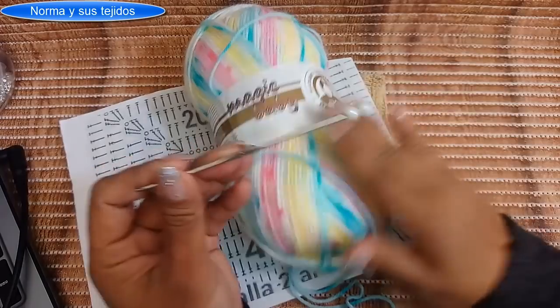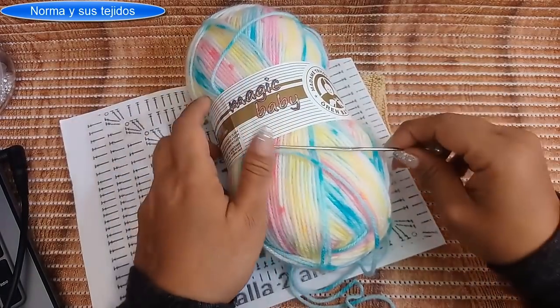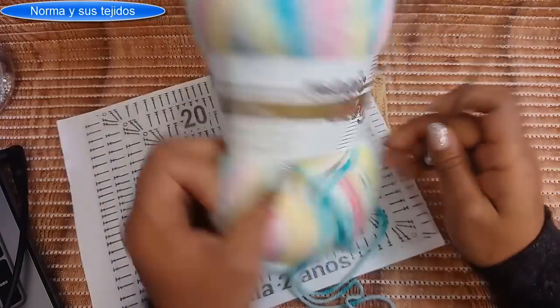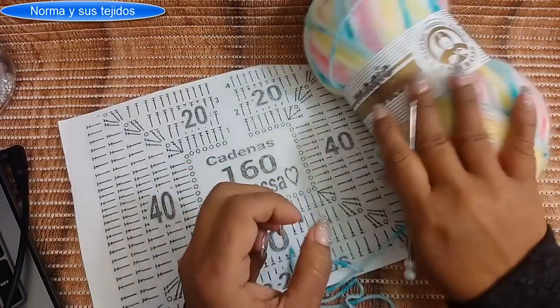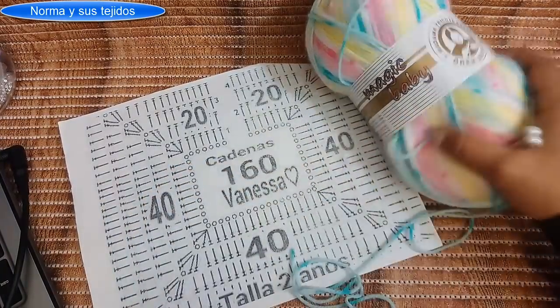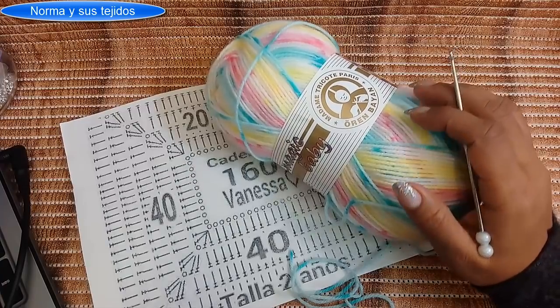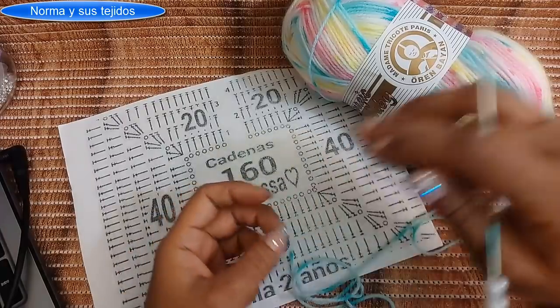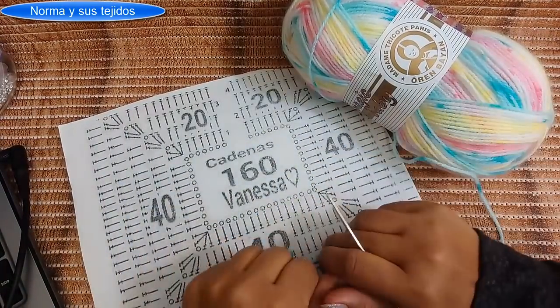Lo voy a trabajar con gancho del 2, de acero. Pueden usar hasta 2, 2.5 o 3, pero yo no quiero que quede tan separado; si está más apretadito, los colores se van acomodando muy bonito. Ya trabajamos con este material un trabajo precioso: el mismo rectángulo nos sirvió para capitas, rebozos, chalinas, y hasta un gorro con capucha y flequitos.